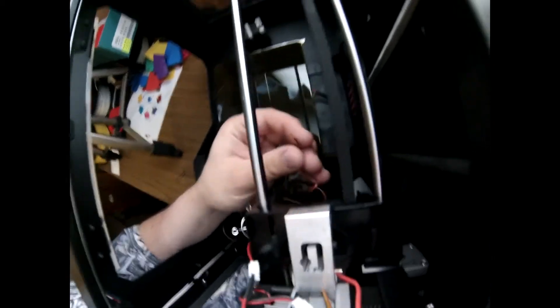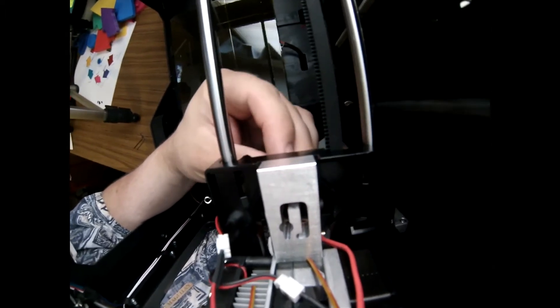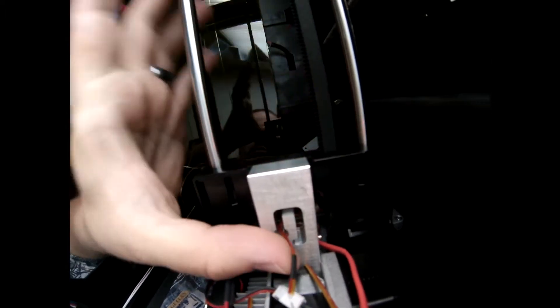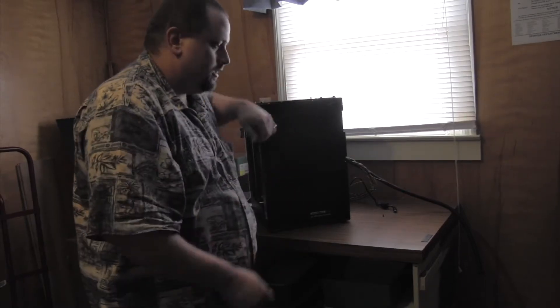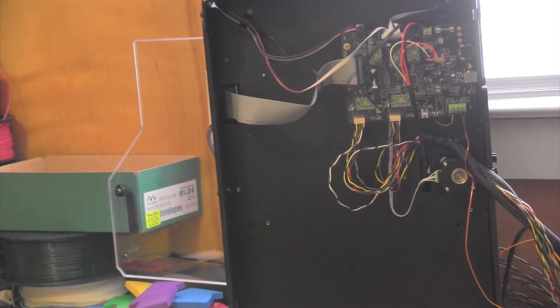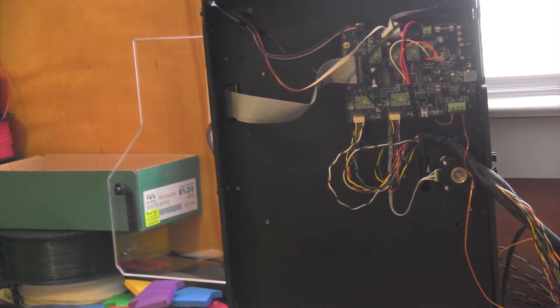Now we're going to reroute the thermocouple wires through the bar mount. Tada! So now we're ready to go ahead and take this off to get to the nozzle port. This is my daughter Elizabeth, one of my daughters. I apologize for the lighting here, I know it's not very good. I've got the wires hooked up now; I'm going to string them through and put it all back together.